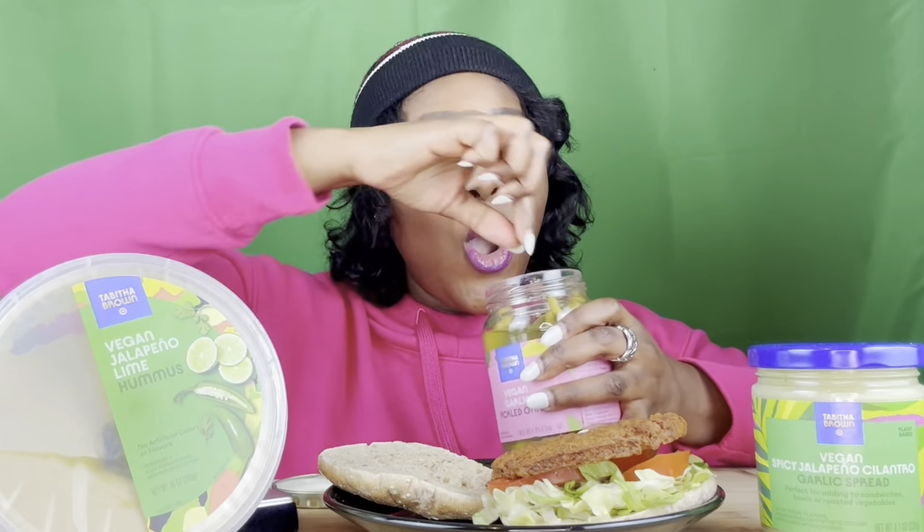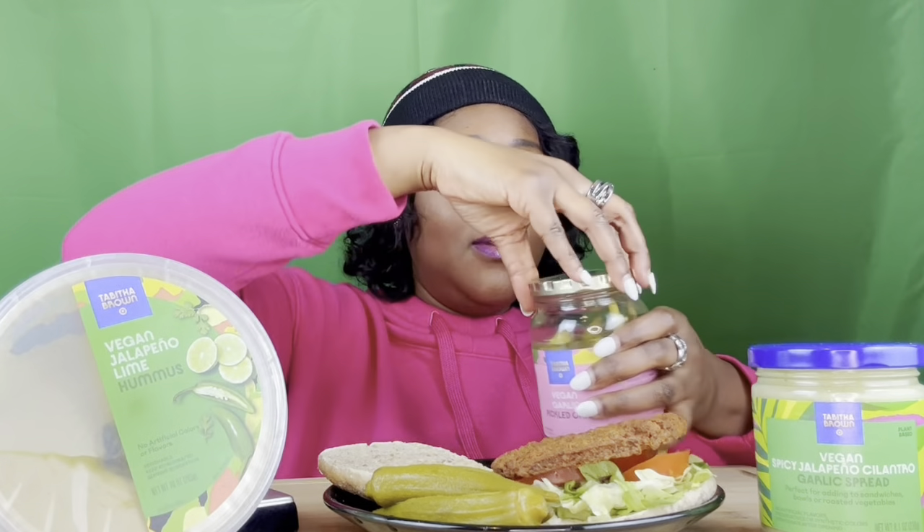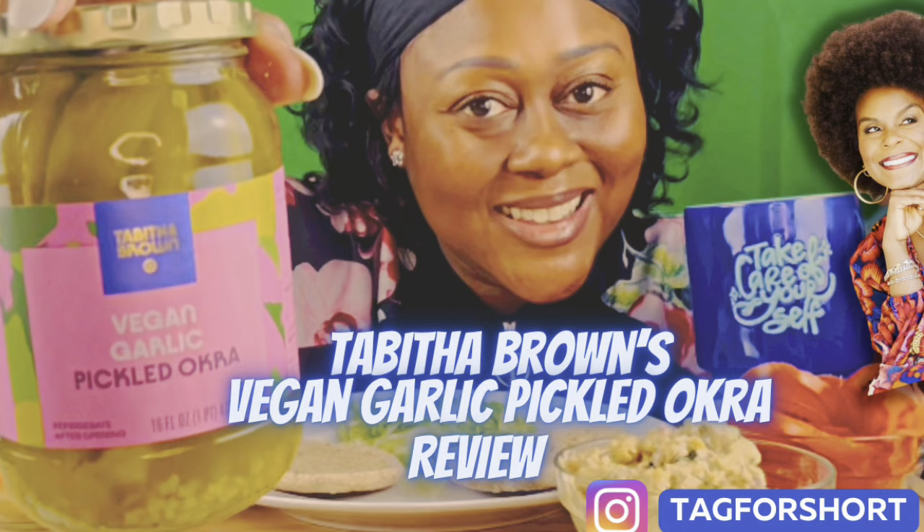I'm excited to give these a try. I'm going to put some of these okras on my plate — please check out the video I did on the vegan garlic pickled okra. I'm going to dress up this vegetarian burger using the Morningstar Griller patties. These patties are considered vegetarian, not vegan, so just keep that in mind. I'm also using the multi-grain buns I used for the chickpea sandwich or the not-so-tuna.